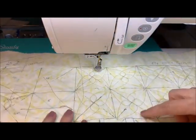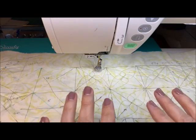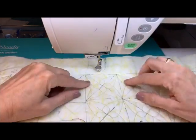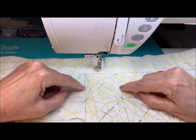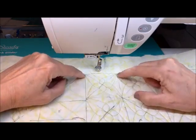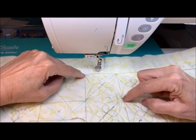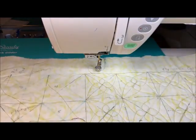There it is — doesn't that look awesome? This is continuous. The relationship on this first one is that the square size is two and a half. That means this will fit in a two-and-a-half-inch square, and it will go corner to corner. Then we have some choices about how we continue.